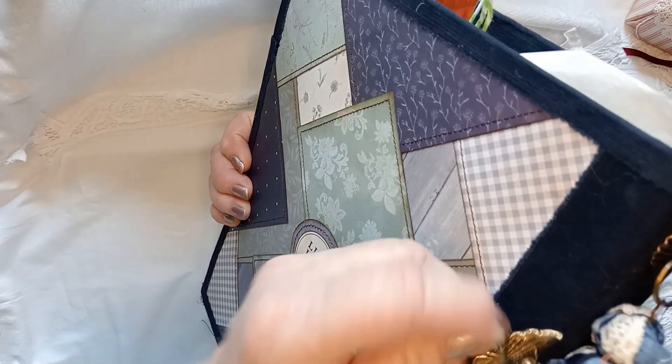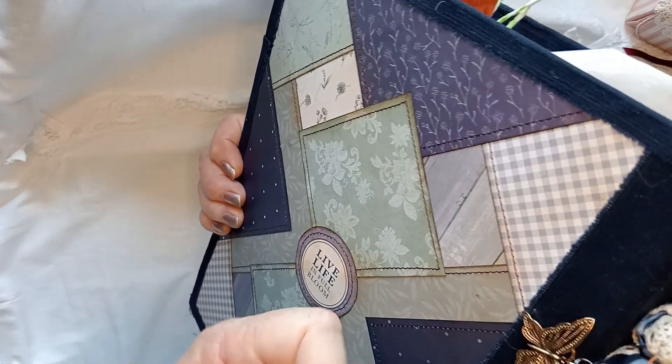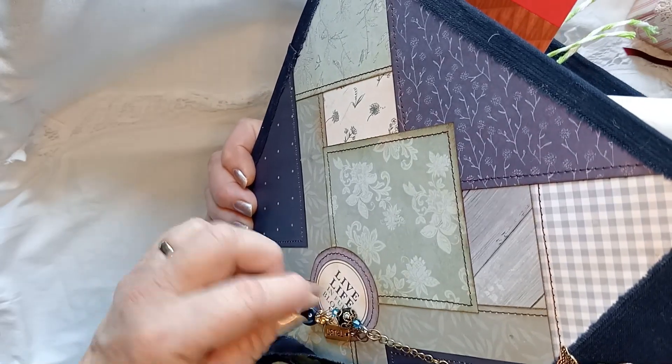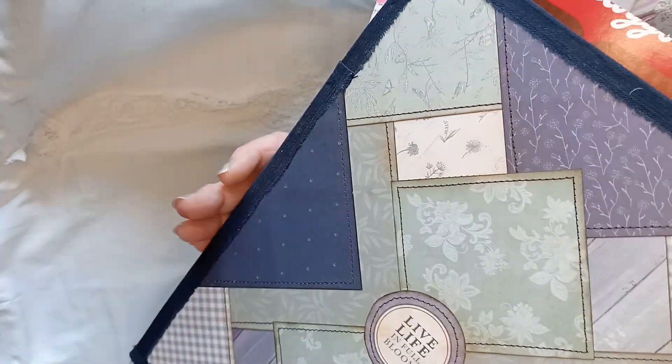There's a butterfly in here somewhere - there he is. Beads hung on a chain, strung together. It says 'trust.' There are threads to pull. The back uses much the same pattern as the front.